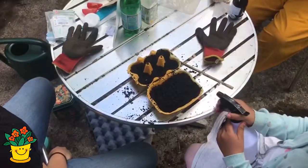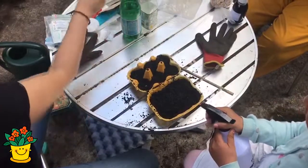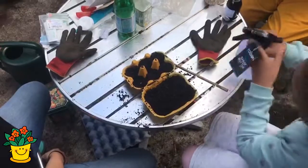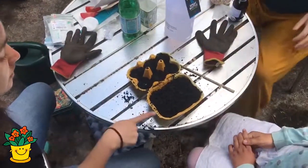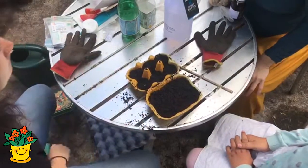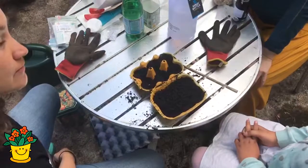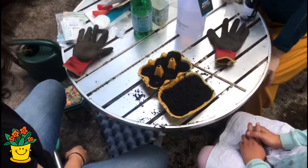Luego, una vez está húmeda, la tierra se puede meter en una bolsa plástica transparente para que pueda pasar la luz. Esto permite que la tierra y la semilla se mantengan húmedas y calientes.